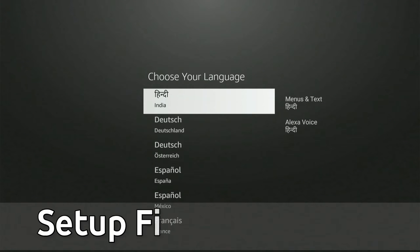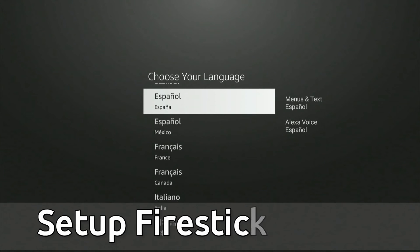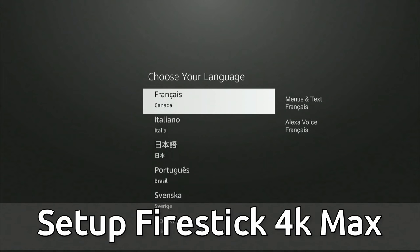Hey everyone, this is Tim from Your6Tech. Today in this video, I'm going to show you how to set up the Amazon Firestick.